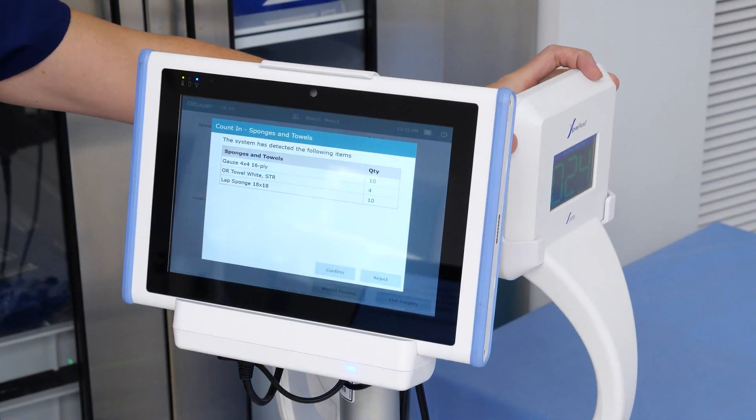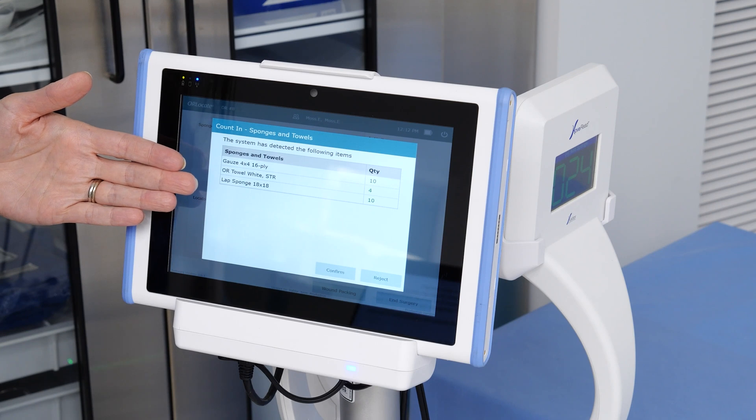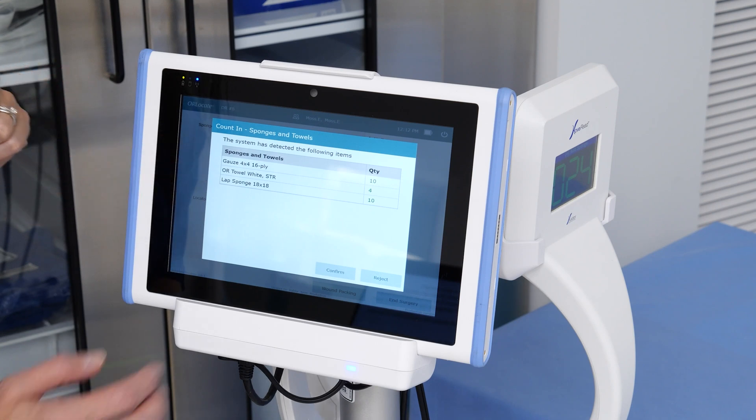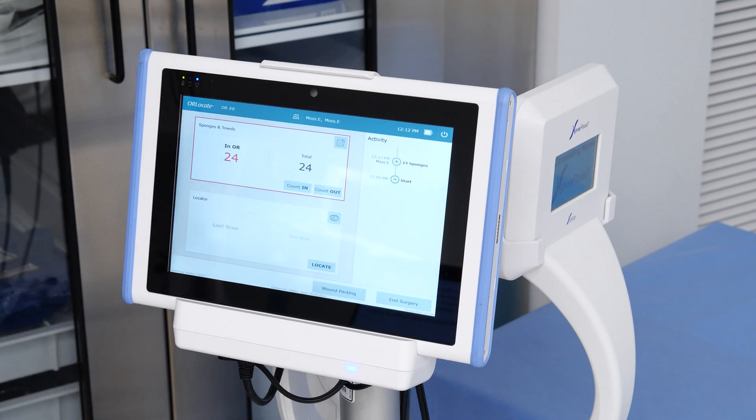The back of the HOVREED will show the total number of sponges counted in. The Panel PC will show a detailed list of the different types of sponges and towels scanned. When all items are scanned in, press the confirm button on the screen and the total is shown in the sponges and towels window.